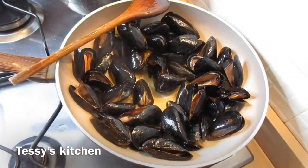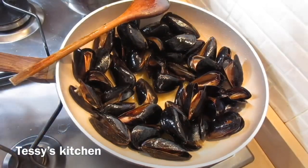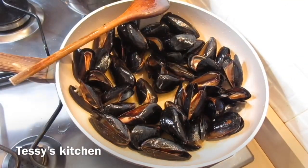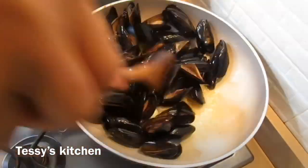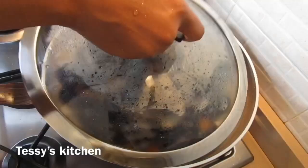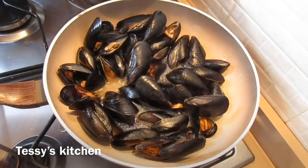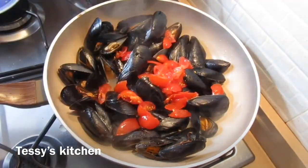After five minutes of stirring, I'm going to add dry cooking white wine — about half a glass. I'll stir them all up, then put the lid on and allow them to cook. The mussels will release a lot of water, as you can see. Now the wine is done evaporating.